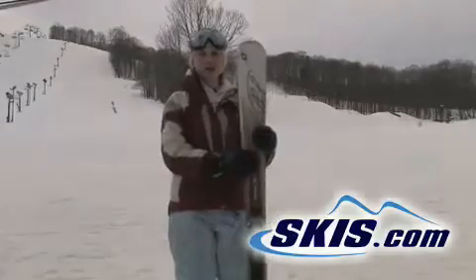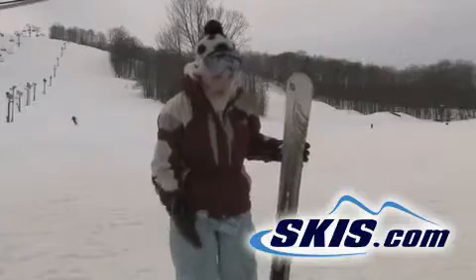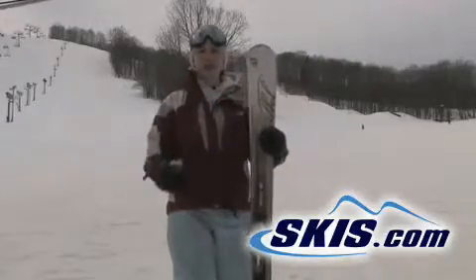Hi, I'm Julie. I just got off the Vocal Tierra. It's a really nice ladies all-mountain ski. I give it a four-star rating.